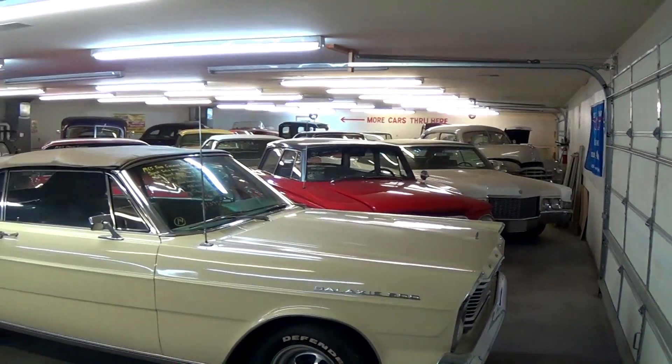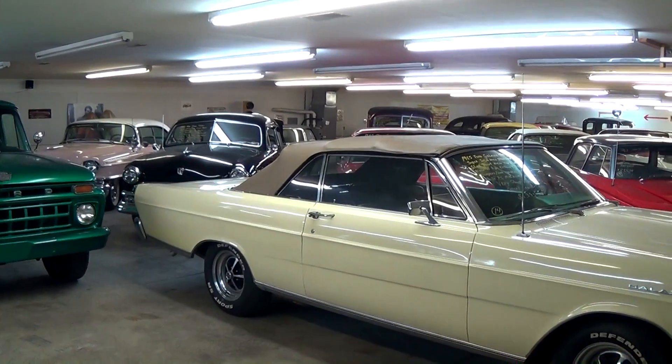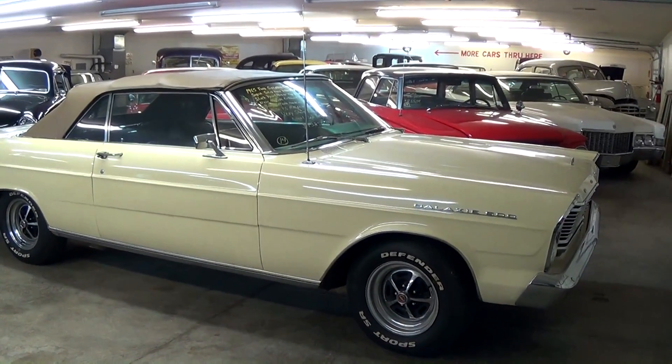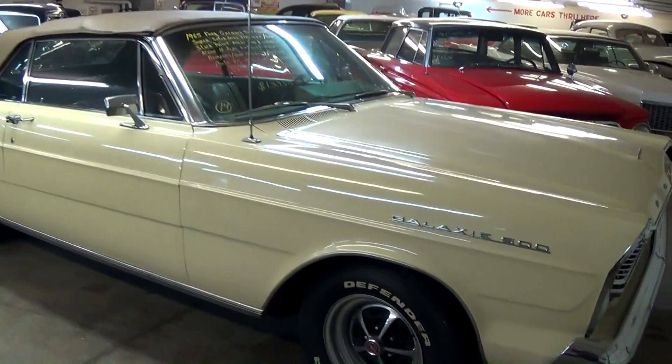Today, once again, I'm coming to you from Country Classic Cars here in Staunton, Illinois. And I thought you might like a look at this 1965 Ford Galaxie 500 Convertible. This one's definitely a nice looking example, so I thought we'd take a closer look at it.